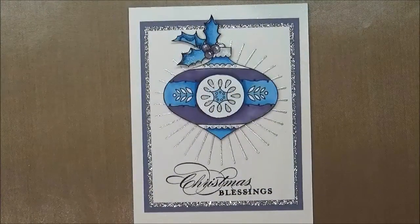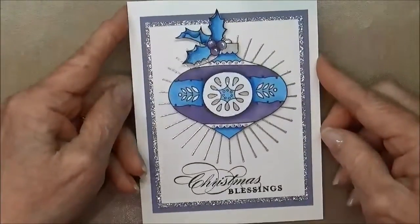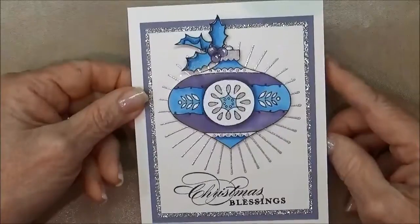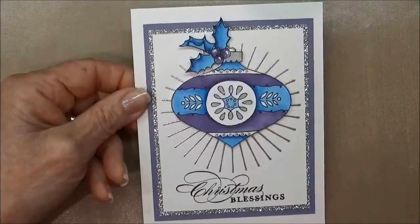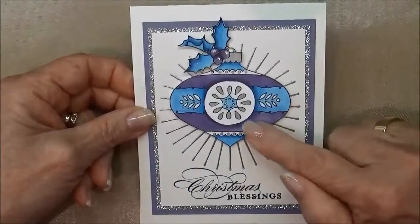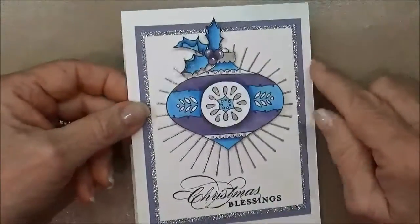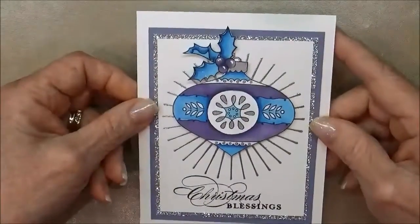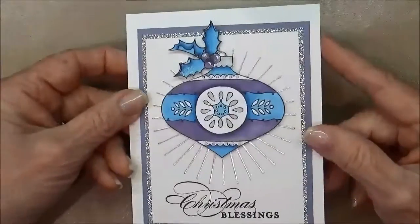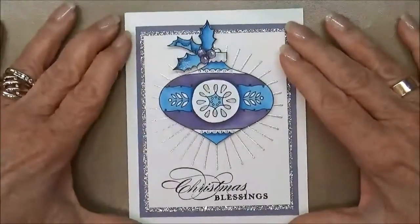Hi stampers, this is Kathleen with KathleenStamps.com. Today I'm here with another Christmas card. This one I made using the Kind of Eclectic stamp set and the Christmas Baubles stamp set from Stampin' Up, and the Stampin' Up Blend Abilities to color in the ornament. I also used the Wink-A-Stella to make it all shiny, and I'm hoping you can see that on the camera really well.